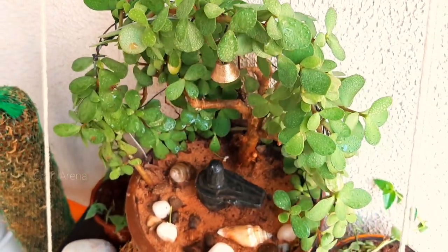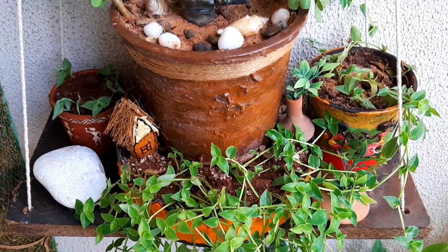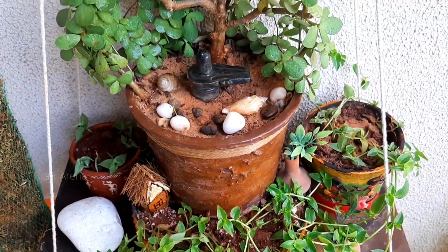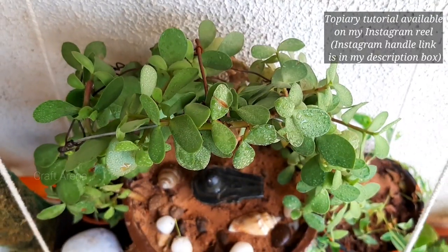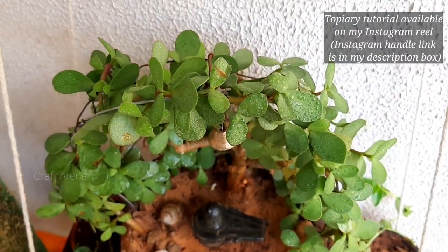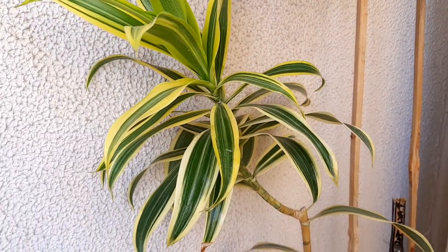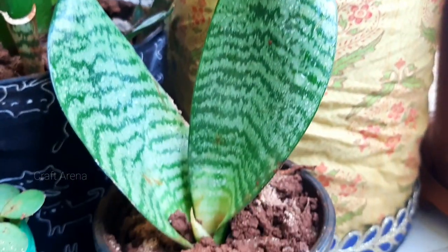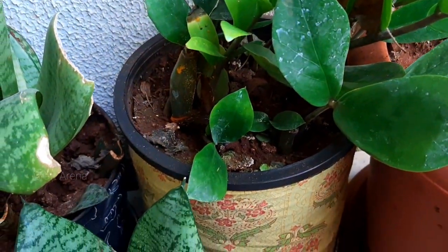This is a topiary plant that I have made. For this topiary plant I have used a plant, cut it, and put 5–6 plants together to make the topiary shape. If you want to know more about this, I have made a real plant tutorial and added a link in the description box — you can check it there.